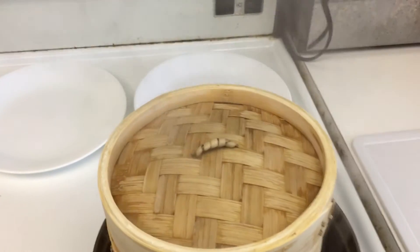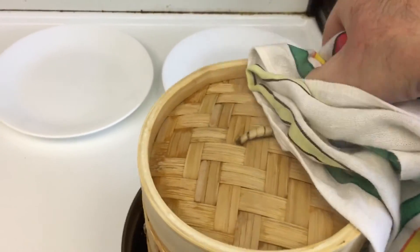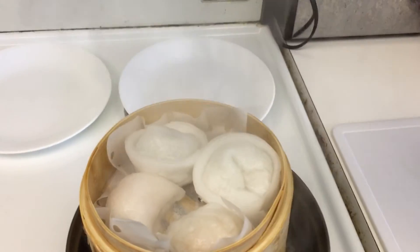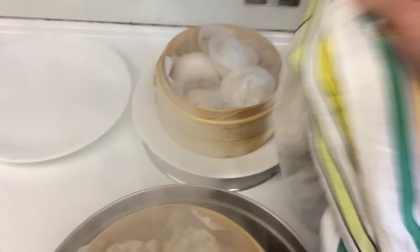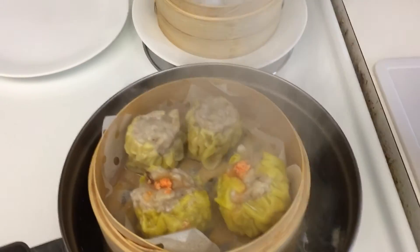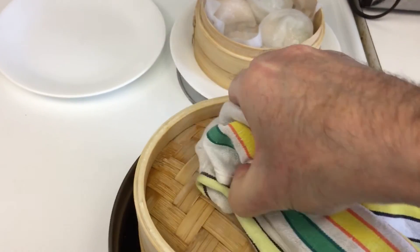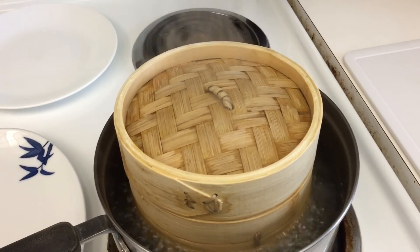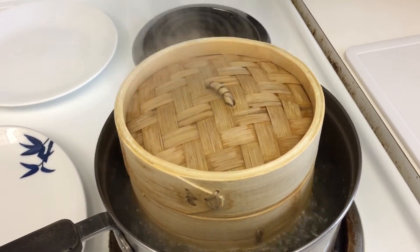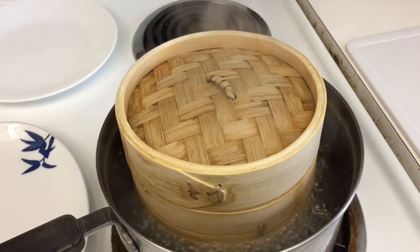Step 12. When the timer for the top basket expires, carefully lift the lid off the pot away from you so you don't get blasted by the steam. Then lift out the top basket, put it on a plate and replace the lid so that the dim sum in the bottom tray can continue to cook. Repeat the process when the timer for the lower basket expires, then move the pot off the stove and get rid of the boiling water before it causes damage in the kitchen.